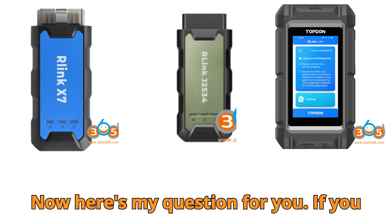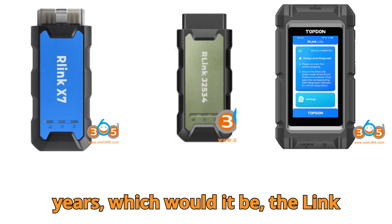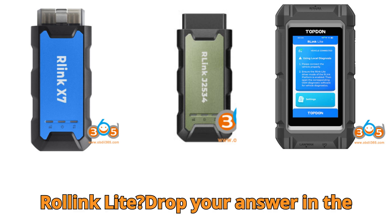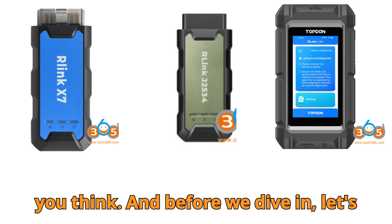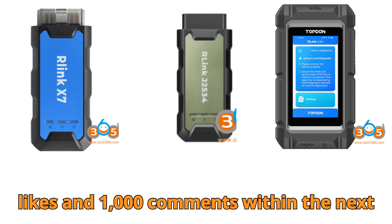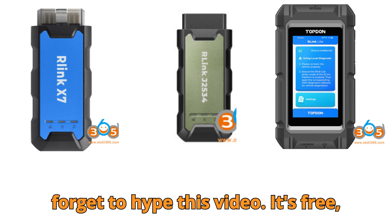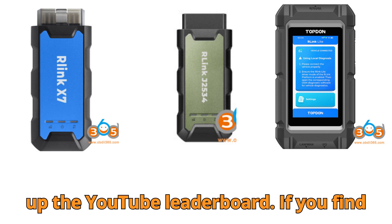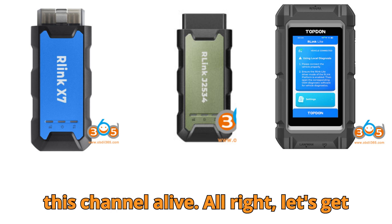Here's my question for you: if you had to choose only one diagnostic tool to carry in your kit for the next five years, which would it be — the Relink X7, the Relink J2534, or the Relink Lite? Drop your answer in the comments, because I really want to know how you think. And before we dive in, let's set today's challenge: let's hit 10,000 likes and 1,000 comments within the next 24 hours. It sounds crazy, but with your support, it's possible. Also, don't forget to hype this video — it's free, fun, and it helps push Bob G Motors right up the YouTube leaderboard. If you find value in what we're doing, a super thanks is always appreciated — it really keeps this channel alive.